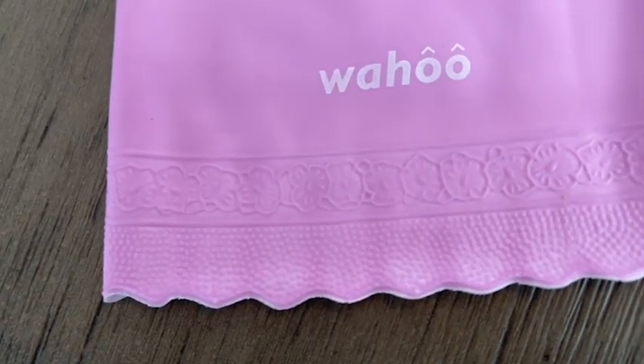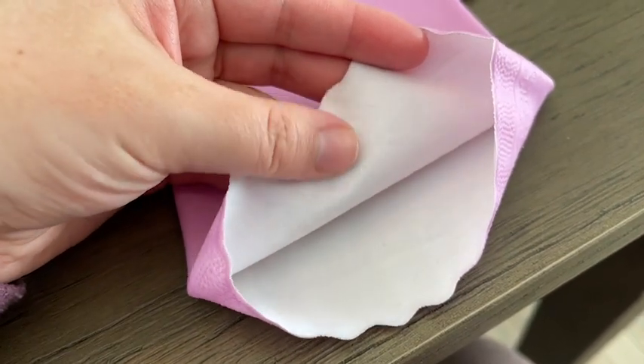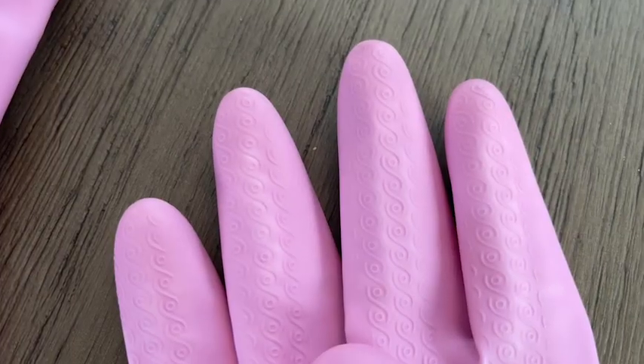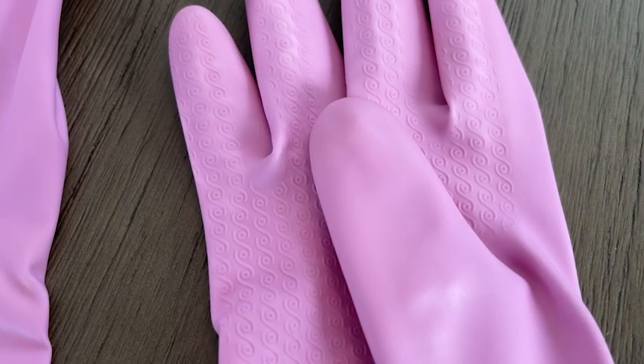They're made from premium PVC and the inside is just a little bit felt-lined so that it feels nice on your hands — it's not just rubber inside. They have these super cute little details on the palms to make them grippier for when you're doing your glasses and everything so you don't drop them.